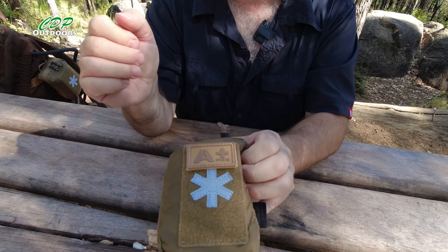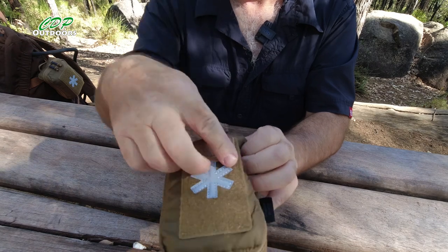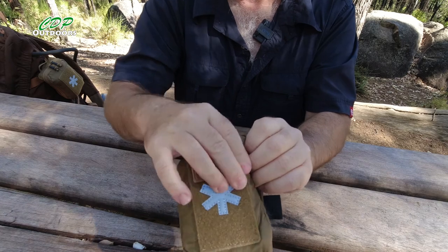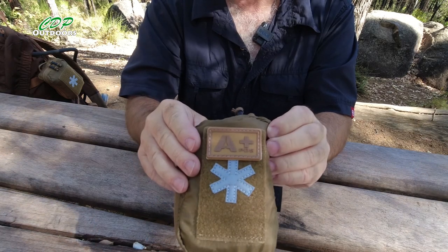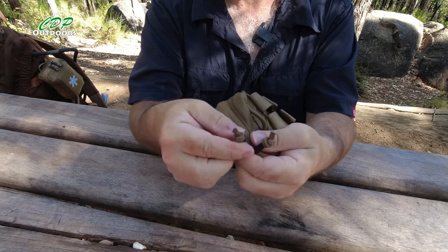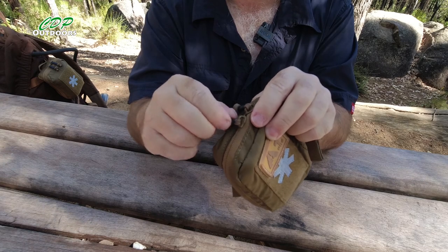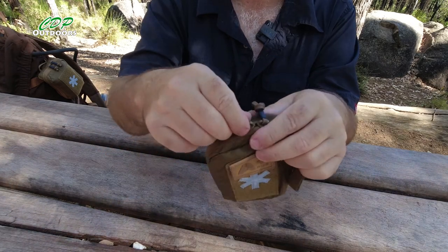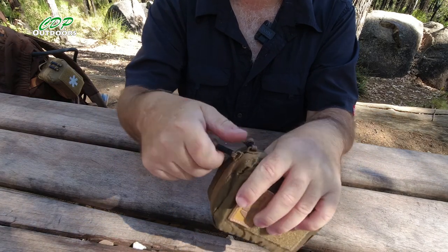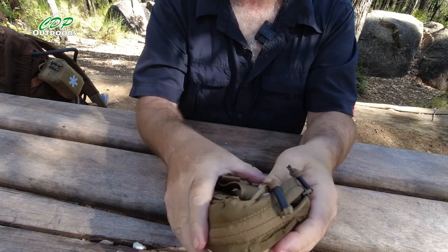You've got your hook and loop on the front here and I've actually stitched on a MED symbol. I've also got my blood group which is A-positive. Just a little hook and loop — your velcro. Coming back to the zips, the pullers are just some flat paracord with a little rubber grip and a decent knot. Just a nice size for opening and closing. So if you've got gloves on it's going to make it really easy.